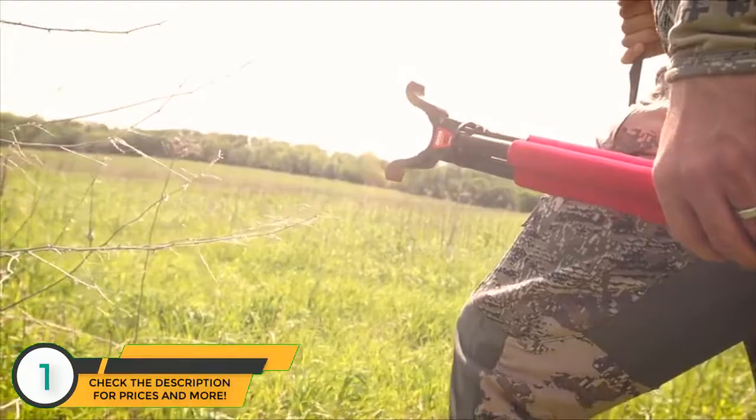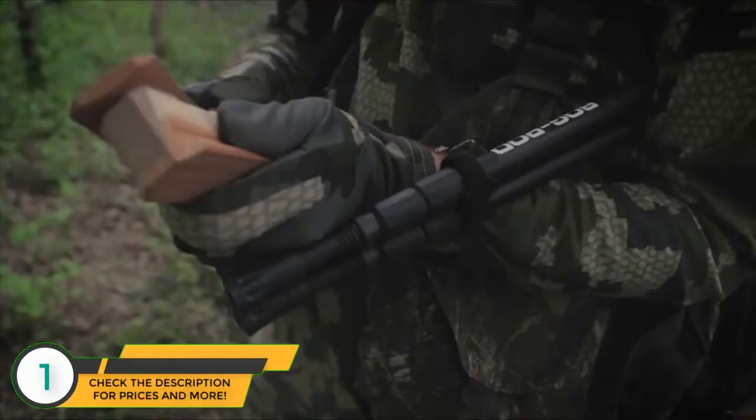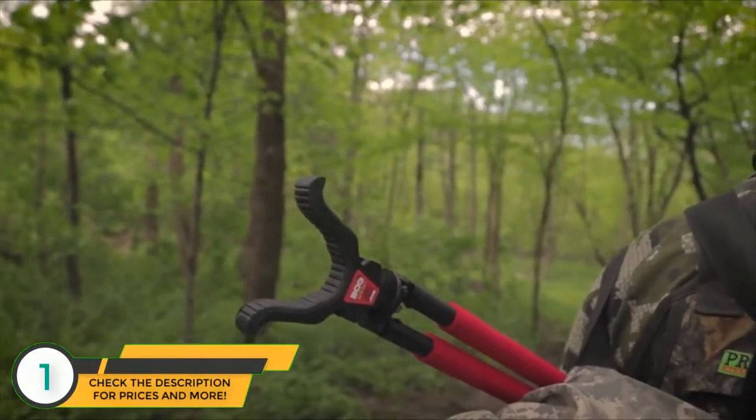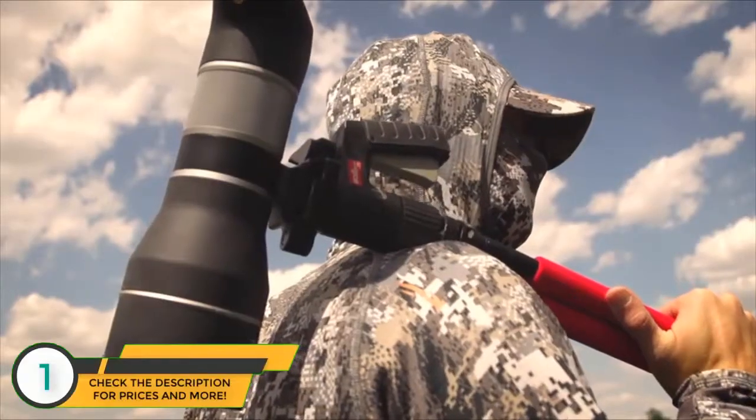Introducing the Red-Legged Devil family by Bog Pod — a rock-solid, interchangeable shooting system for the range or the field. All RLD models are made up of three-section, high-strength, lightweight aluminum legs and feature a non-reflective matte black finish.